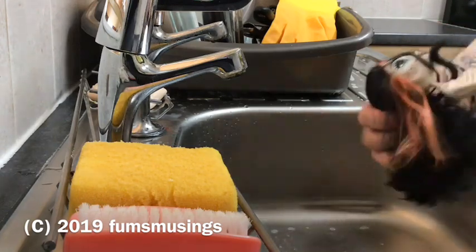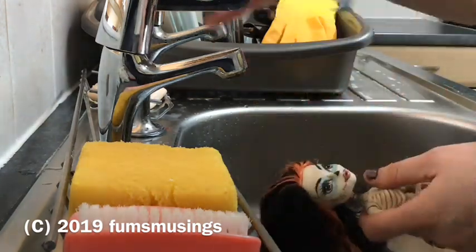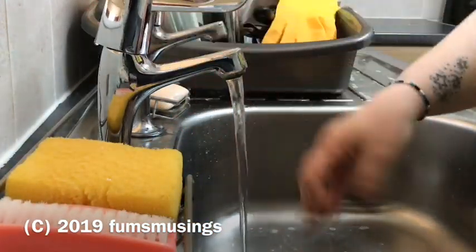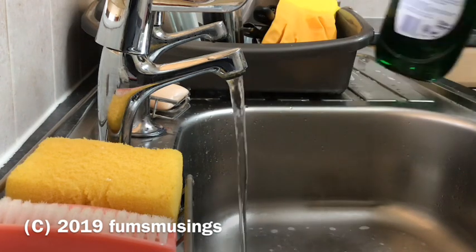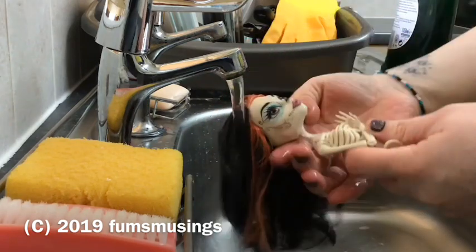Hi everyone, I wanted to show you the doll I found at the car boot today. It's one of my grail dolls, one of the ones I've always looked for. It's a skeleton doll from Monster High, and I found it for just £1.15, so I was quite happy with that.